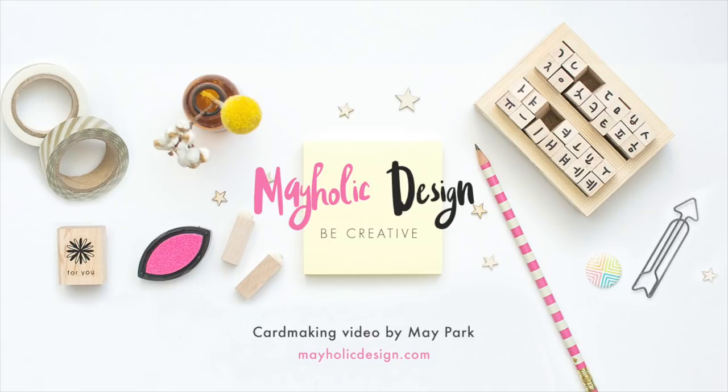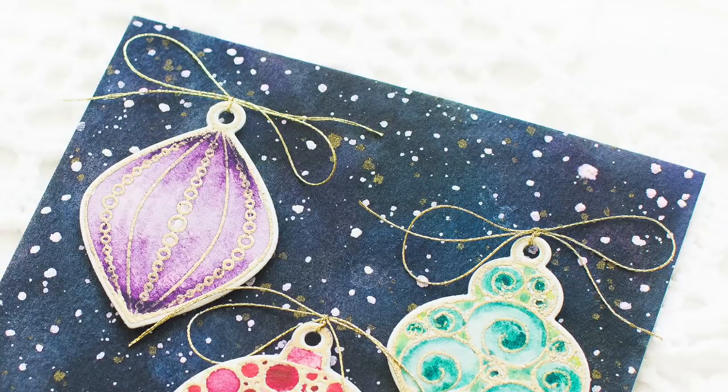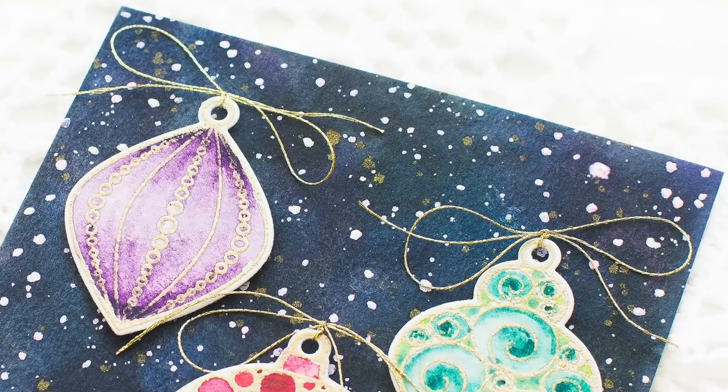Hey everyone, this is Mei Park. Welcome to my YouTube channel. Today I'm going to show you how to create this cool galaxy background using Altenew watercolor 36 pan set and make a birthday card using Simon Says Stamp ornate ornament stamp set.